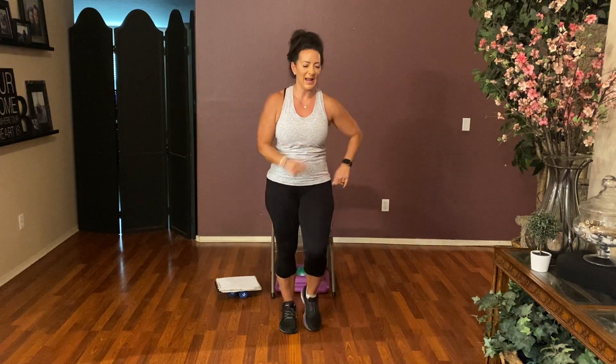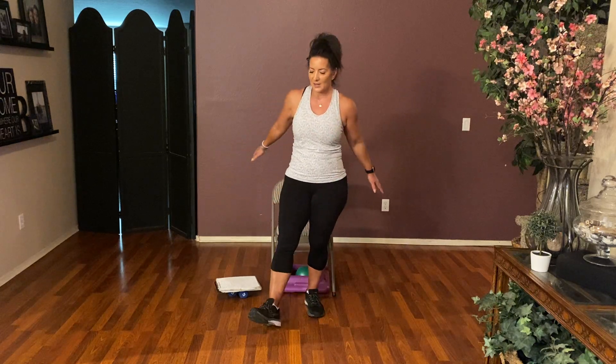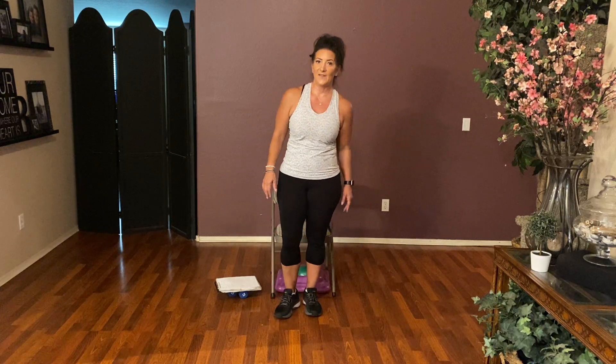Walk it out — eight, seven, six, five, four, three, two. Just your heels: heel and in, heel and in, heel, one more. Point your toes — four, three, two, one. Fantastic.